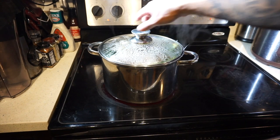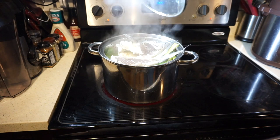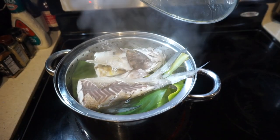So far it's looking good, it's been about three minutes. You can see the skin has started to come off there.